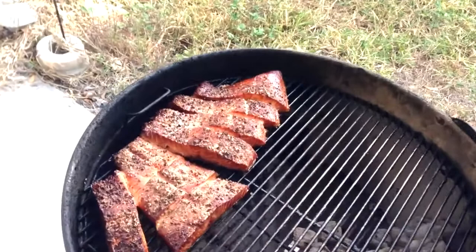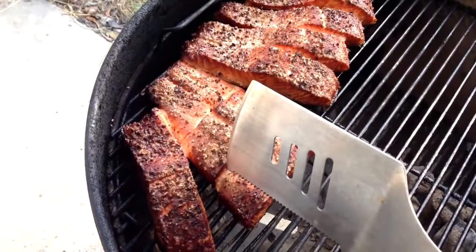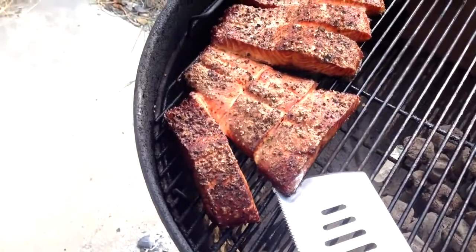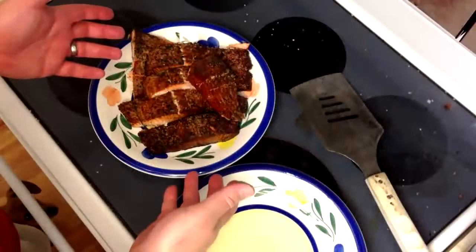One and a half hours in and we are ready. Just starting to form a nice little crust, still a nice bit of oil coming out, gently lifting off the skin — perfect, ready to go. I'm going to go ahead and plate these. Just use a nice spatula, lift right up, and we'll take them inside.